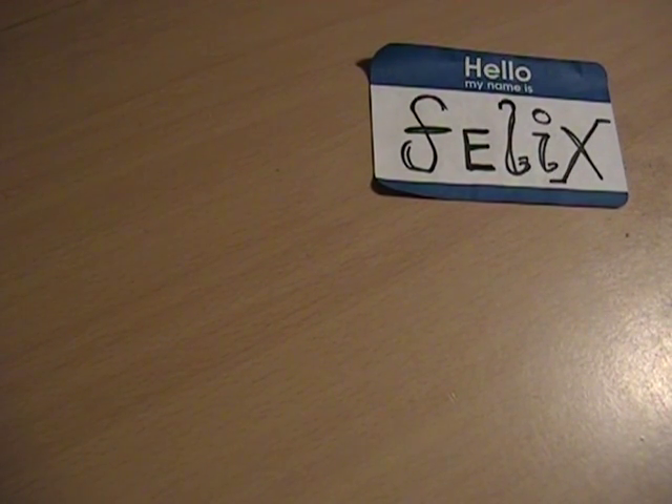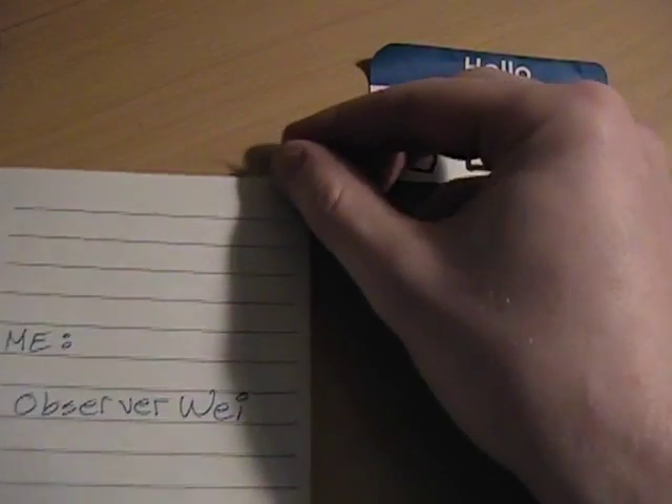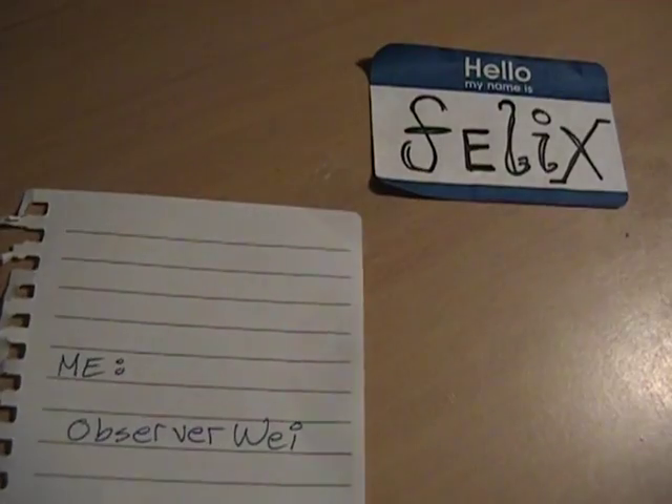Hello, Internet. My name is Felix. I go by ObserverWay on YouTube. Kerplow! That's me.